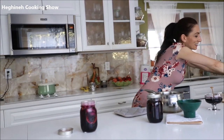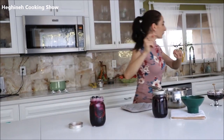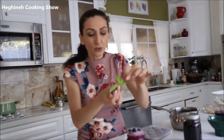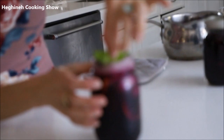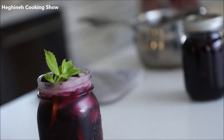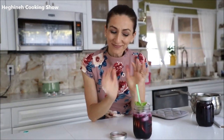You can serve this with a lemon slice, a few grapes, and some fresh mint. Life is good — thank you so much for watching, I'll see you very soon!